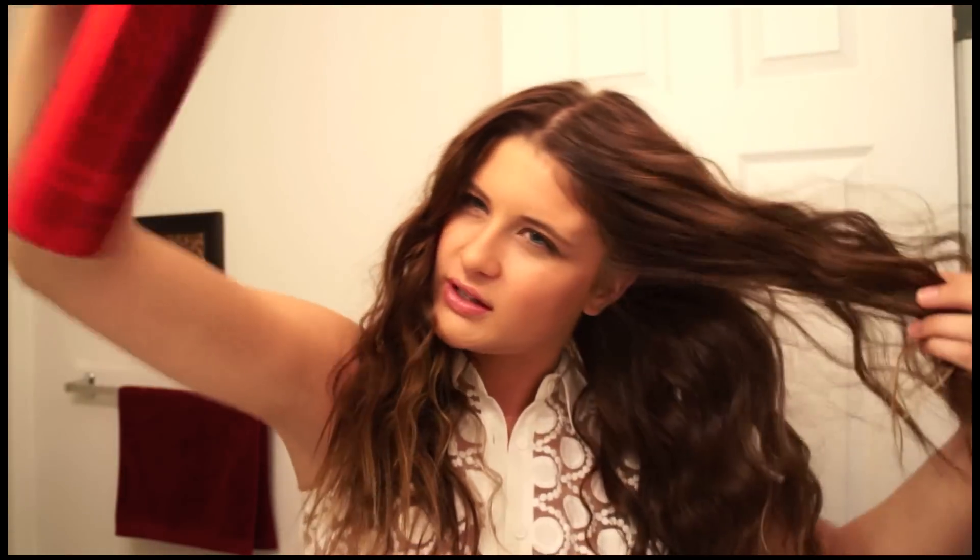Hair is almost done. I just use my Big Sexy Hair spray and I'm going to spray it all around. I pull my hair up and spray, pull this section up and spray, pull the next section up and spray, and then do the other side the same way.